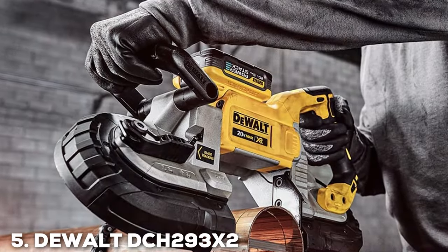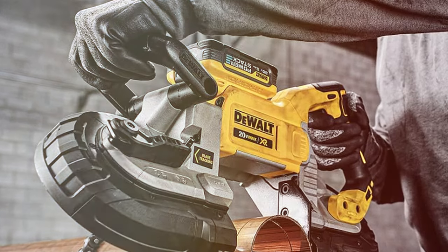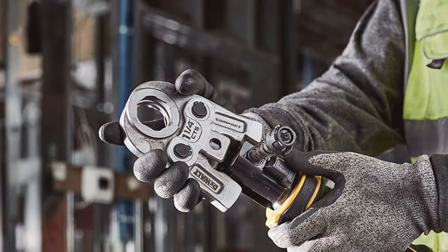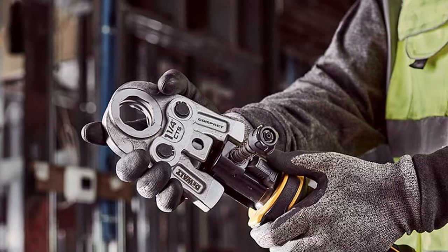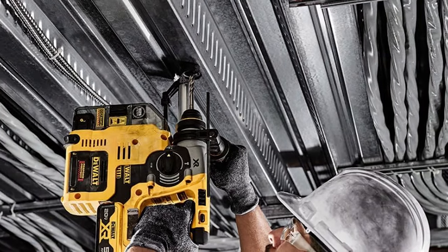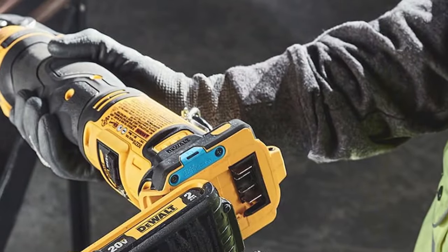Number 5. DEWALT DCH293X2 20V MAX XR Rotary Hammer Drill. As a discerning professional with a keen eye for quality, the DEWALT DCH293X2 20V MAX XR Rotary Hammer Drill has earned my respect as a reliable and efficient power tool. This drill packs a punch with its 20V MAX XR battery, ensuring a cordless experience without compromising on power.